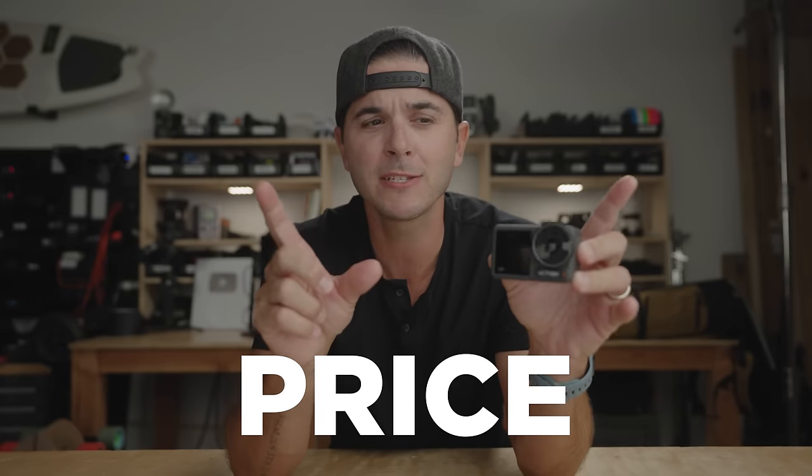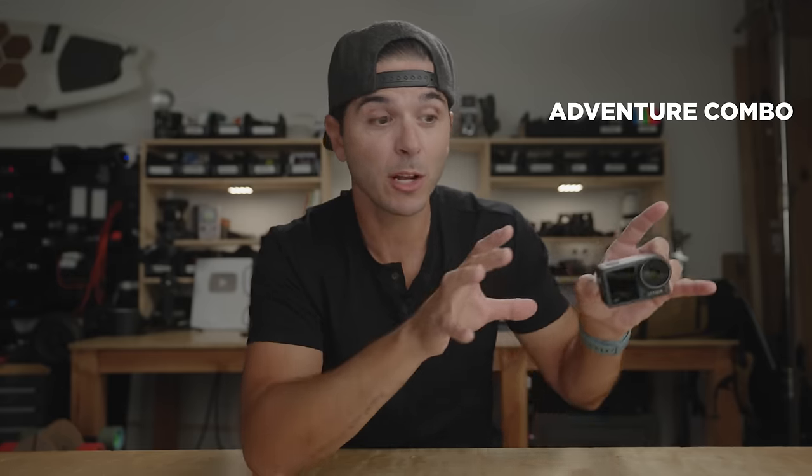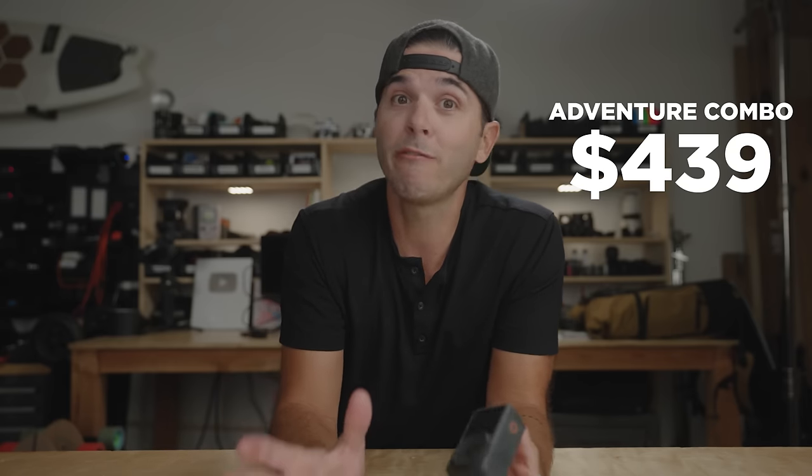Let's first look at how it's changed physically. We're going to compare it to the original Osmo Action 1, and also kind of compare it to the Action 2. They're not really a direct comparison — these are meant to coexist; they're different designs for different use cases. But before we jump into the physical changes, let's quickly hit on the price. This camera is $329. The Adventure Combo Pack comes in at $439, and when you see what's in it, you'll be as surprised as I am.